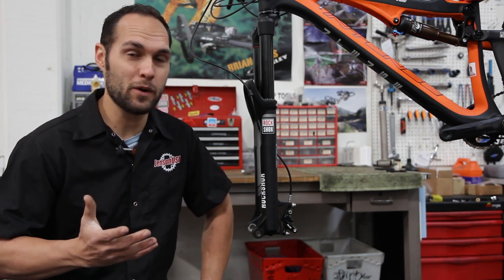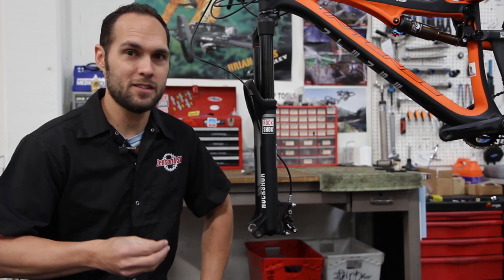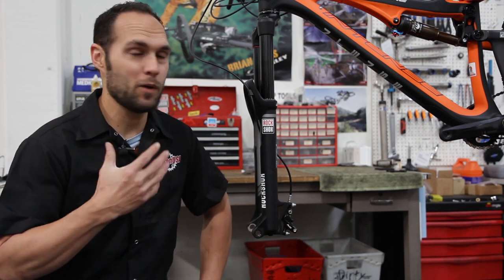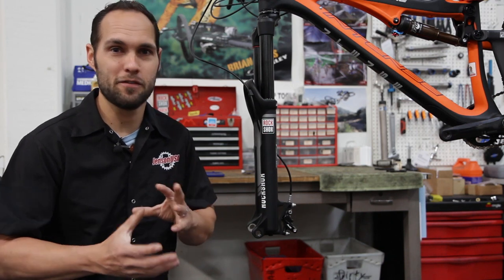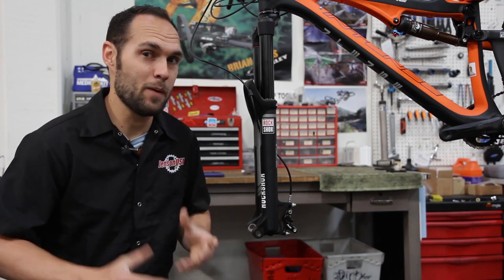What happened with these brakes is we went from having normal rim brakes and decided to do disc brakes. We had to figure out how we were going to mount them and how everybody else was going to do it. So there were a bunch of different tests, different sizings, different mounts, and basically we all settled on one called International Standard, which is the IS mount.